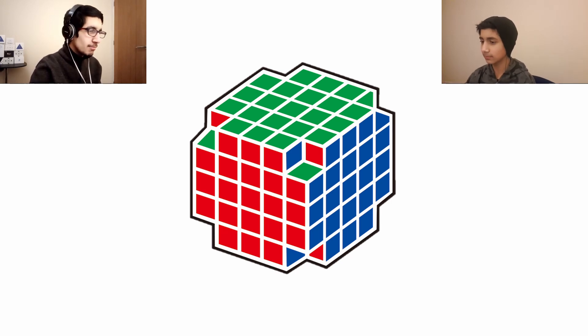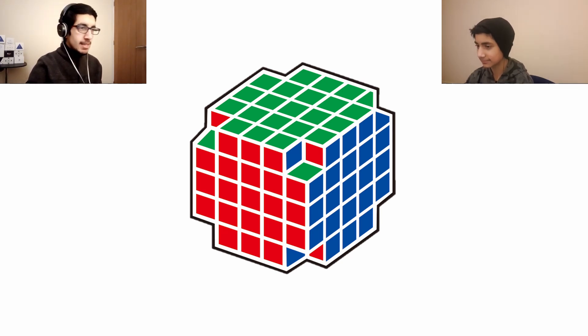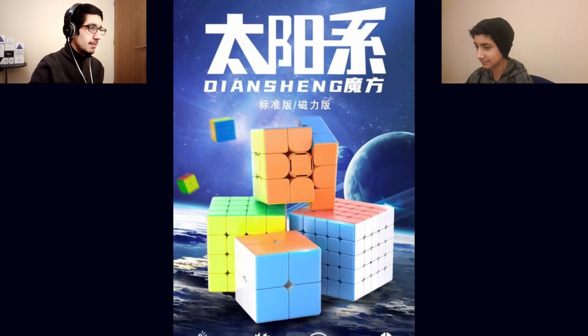Kicking this off with a logo. Do you know your cube logos? I'd say if it wasn't for me looking at the slides, I wouldn't recognise this logo. Comment down below what you think this logo is — I'm going to see how many of you get it right in five seconds. And it is Dian Sheng.